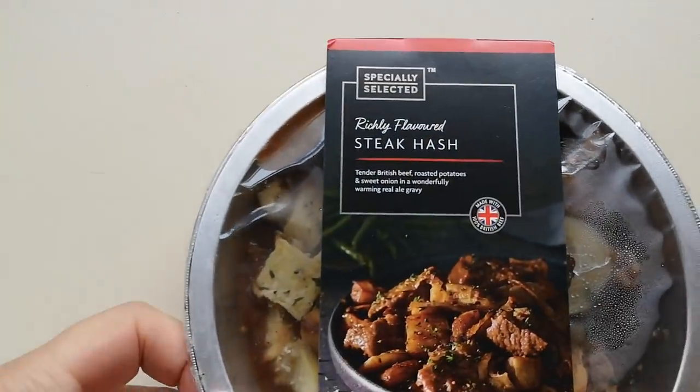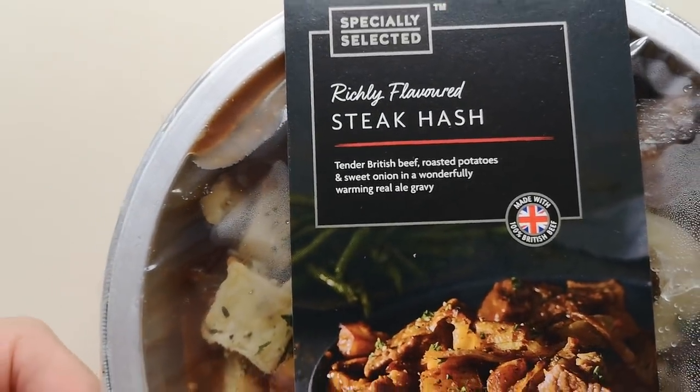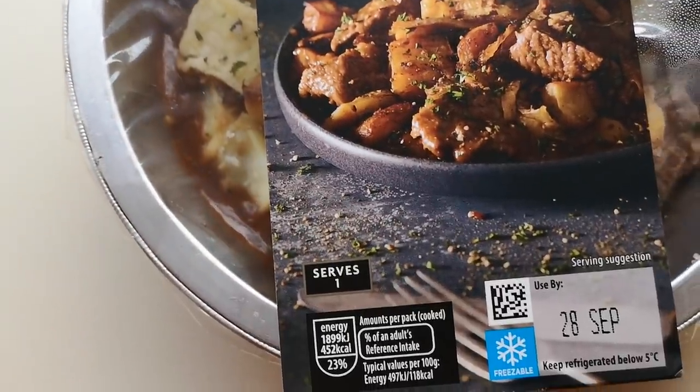Well, how we doing out there? I hope you're all absolutely spot-on and thanks for watching this video. I've been shopping, I've been to Aldi. Come and have a look at what I got: specially selected richly flavored steak hash. And it was two pounds and sixty-nine pence. Let's get it open and see what we've got.